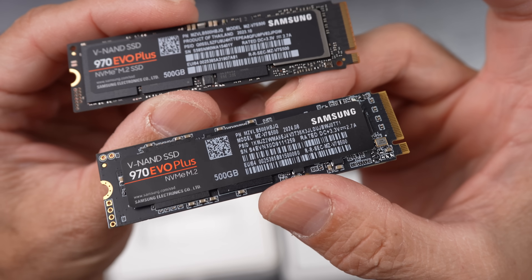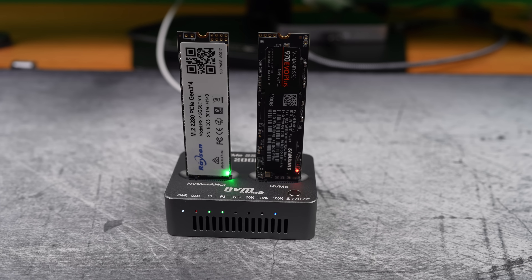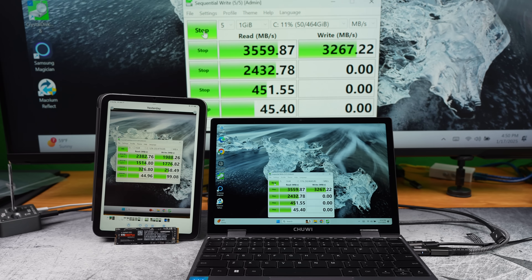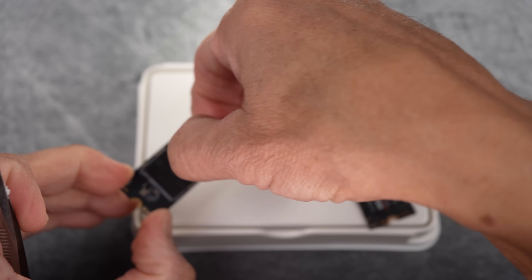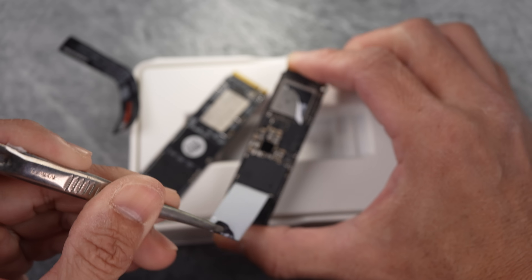I'm going to clone my laptop's SSD onto both the real and the fake 970 EVO Plus drives. One will be cloned offline with a dock, the other with software. Then we'll run speed tests on both and compare them with the laptop's original SSD. And finally, we'll peel back the labels to reveal what's really hiding underneath, examining the detail to separate fact from fake.